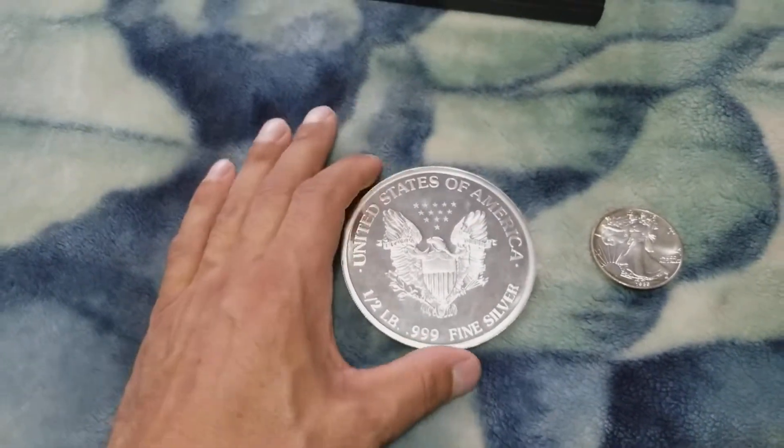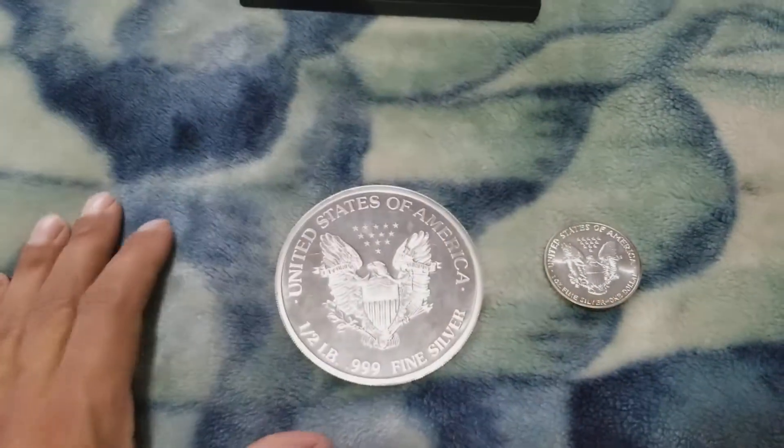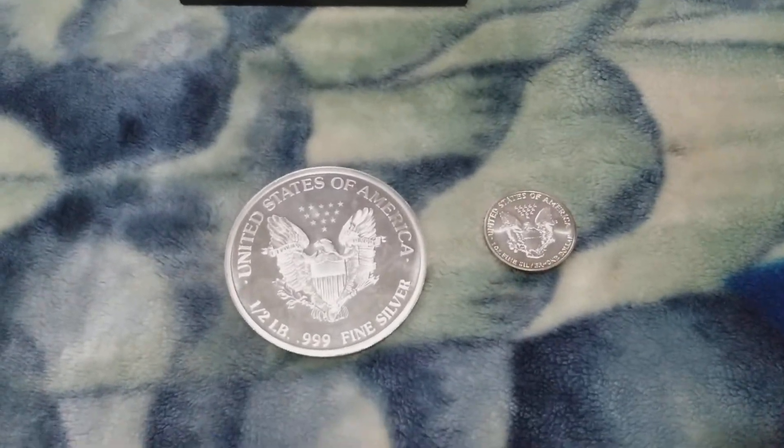That was the wow factor. I'm not as blown away by it now as when I first saw it, because I had to buy it.